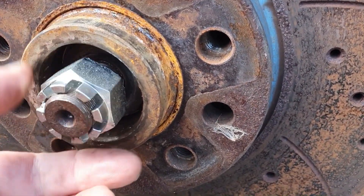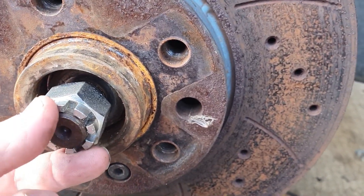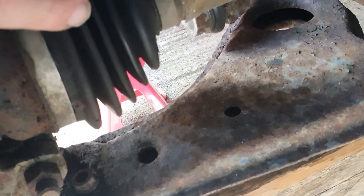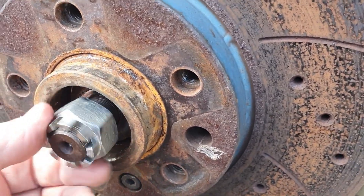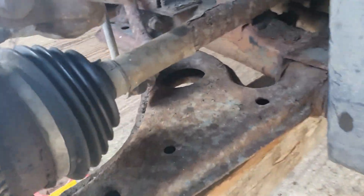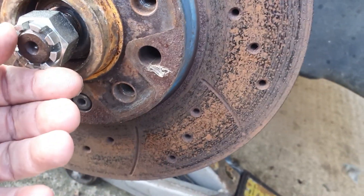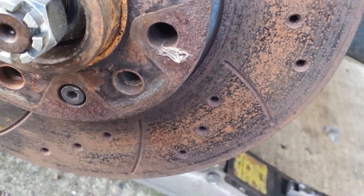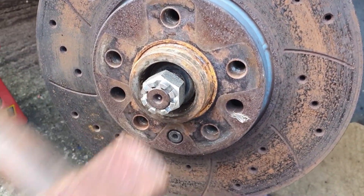A little tip: it doesn't really matter with this one because we're not going to reuse this joint, but if you need to get that nut off — sometimes you need to change the boots when they split — you should replace the nut every time. If you're going to reuse the joint, just leave the nut on and use a soft-faced hammer. I've got a big copper mallet here to give that a good tap.